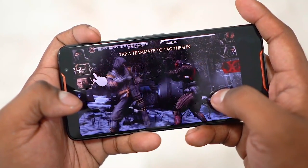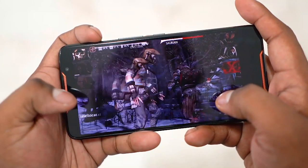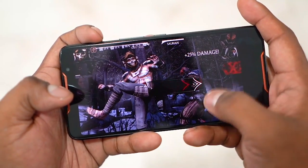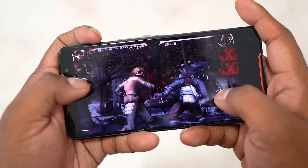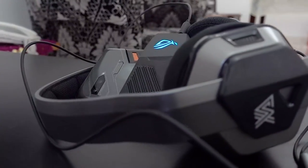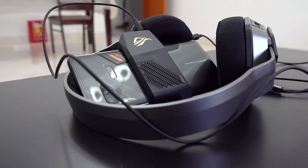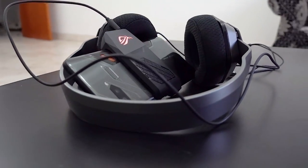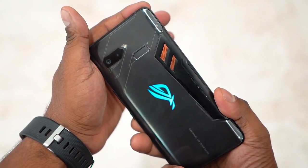The stereo front-firing speakers aren't unique but they are the loudest I've come across. The Pixel 3XL has stereo audio as well, but this is leaps and bounds louder — and quite full-sounding too. The audio via the headphone jack, which I tried with the Zanova, was great as well. You could also get an ROG headset and sync up the LED — it's all Aura Sync capable.